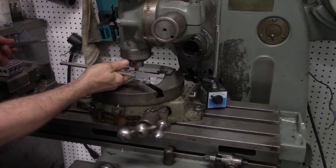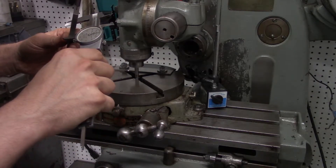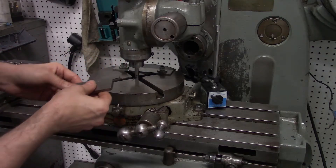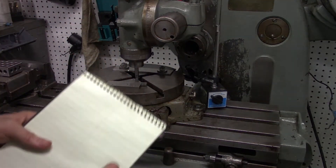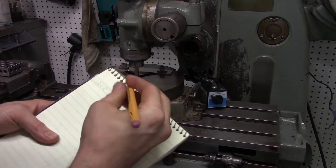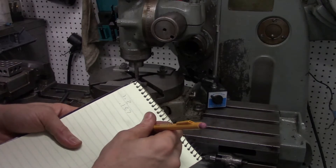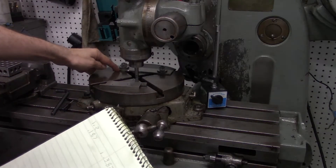This is a 3/8" edge finder, and our distance from the fence to the edge finder is 1.200". We're going to do a little math: 1.200" plus half the diameter of the edge finder — that's plus 0.1875" (half of 3/8"). So we get 1.387". That's the distance from the fence to the center of the spindle.